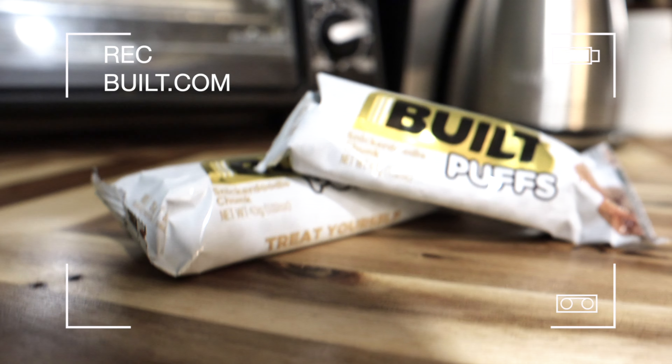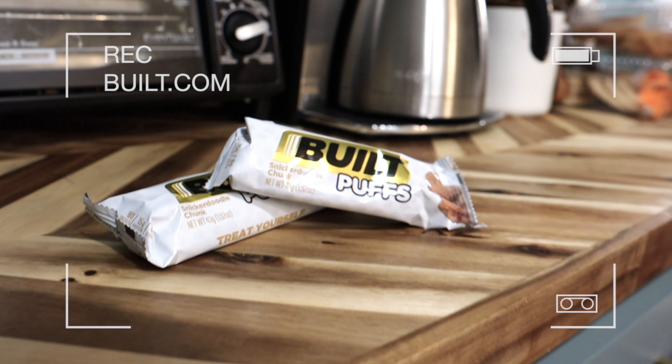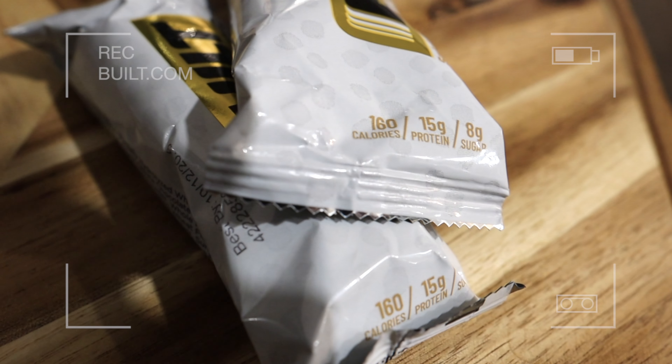Hey, editing Brian here taking a break to talk about the new Built Bar Snickerdoodle Puffs. It's a mouth-watering healthy marshmallow drenched in chocolate that tastes like snickerdoodle — only 160 calories, 15 grams of protein, and 8 grams of sugar. Seriously, you've got to try this — link is down below.